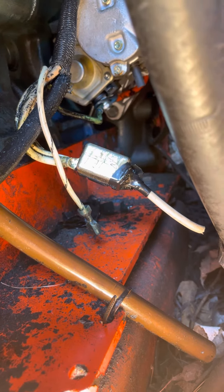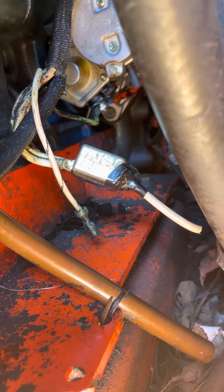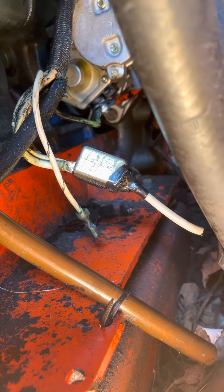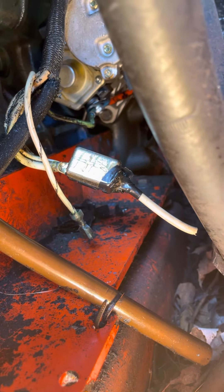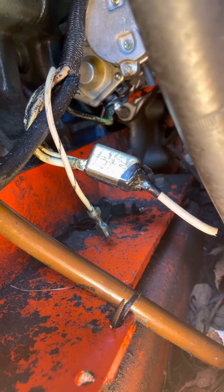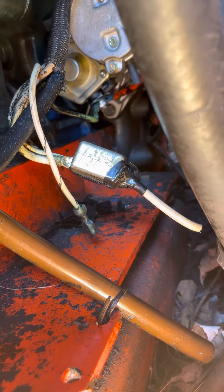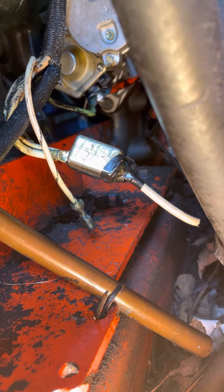I believe I'm just going to try and bypass it. Anyway, I ended up putting in new fuses, I put in a starter relay, I put in a start-stop relay — not cheap, very expensive. Couldn't solve my problem.